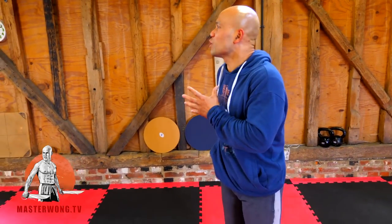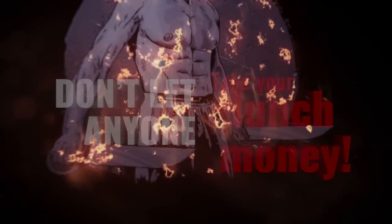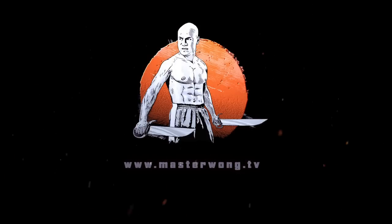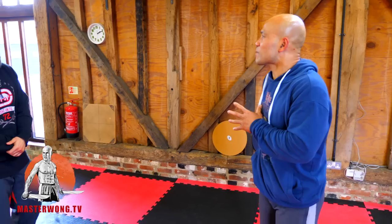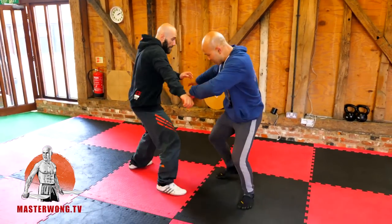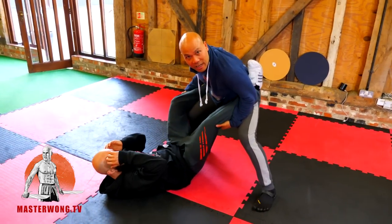Some of you asked: what is the best thing to use — the slamming takedown or the two-leg takedown? It's very difficult and situation-dependent. Over all the different things we've spoken about, this one is even more so situation-dependent. For example, if I'm going to do two legs, I'm going to use the whole body and the joints with this movement here.